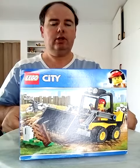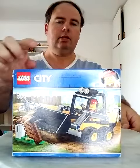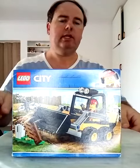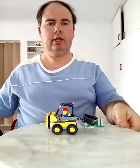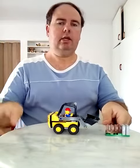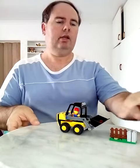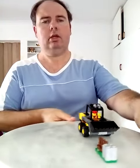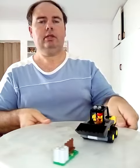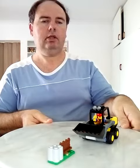As you can see, it's the construction vehicle. This is the box of 60219. Now I'm going to show you the full set. As you can see, you get this beautiful construction vehicle, and you get this fence and wall part. This is what LEGO City Set 60219 looks like.